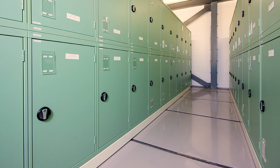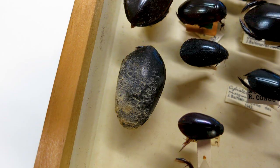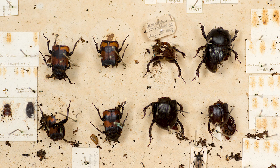Ideally dry-preserved insect collections should be stored in a stable environment where both humidity and temperature are controlled. The standard conditions are 18 degrees Celsius and 50% relative humidity. A high humidity will encourage mould to grow so should be avoided at all costs, and warm temperatures and high humidity provide the ideal conditions for pests to thrive.